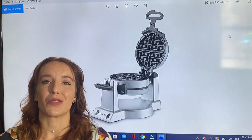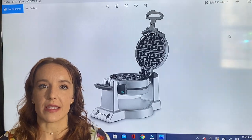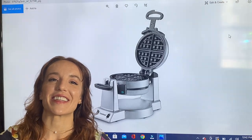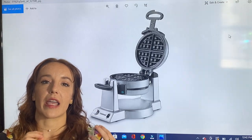It's 1400 watts with new chip technology. Everything is heating up crazy fast, it cooks crazy fast, and you're going to be eating not just one but two waffles in no time.